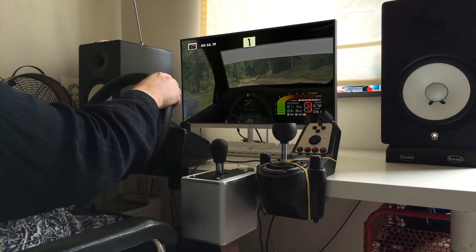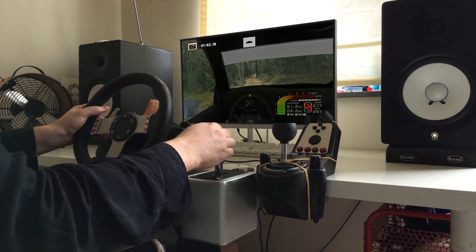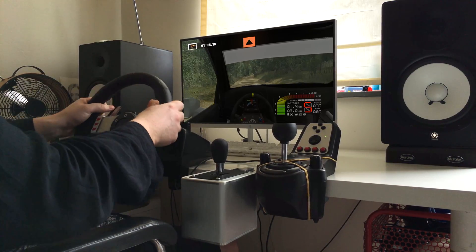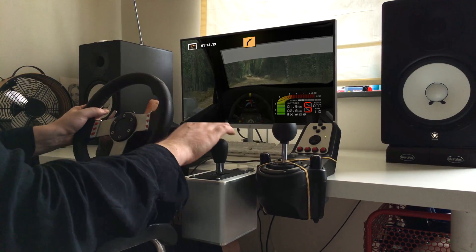Easy left, easy right, easy left. Easy left tightens, over crest, flat right, caution. Keep middle, jump long, 100. Easy left into caution, medium right, tightens.